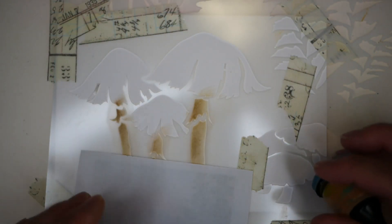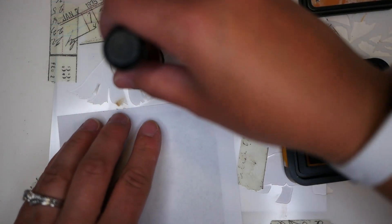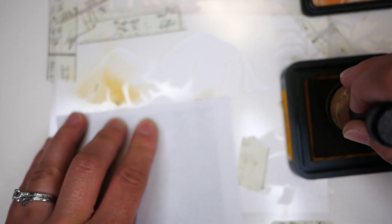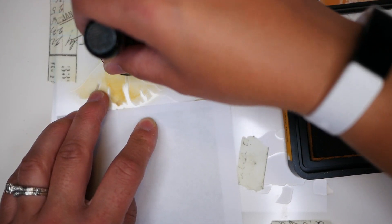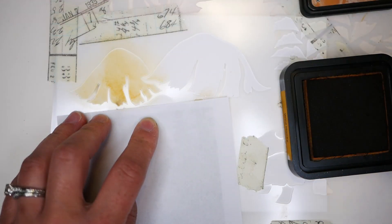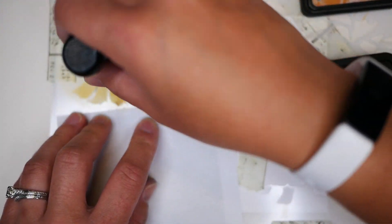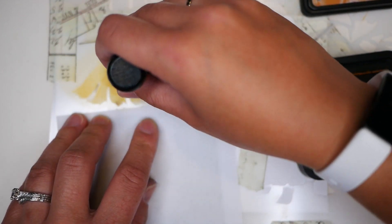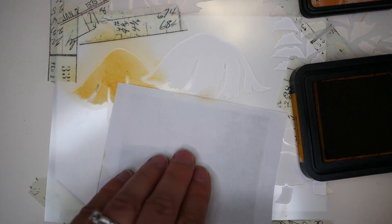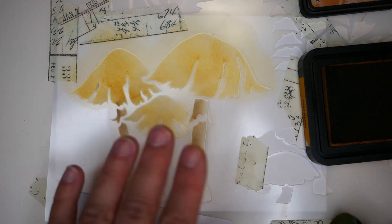I'm going to start by actually adding a full layer of wild honey on the top of the mushrooms. Because this is a fairly pointy stencil, I'm finding it's hard to get a really good circular motion when you're trying to blend. It almost works better just to tap and pull the ink a little bit. I like to try to do a proper circular motion most of the time, but in this case I kind of work with what I've got.